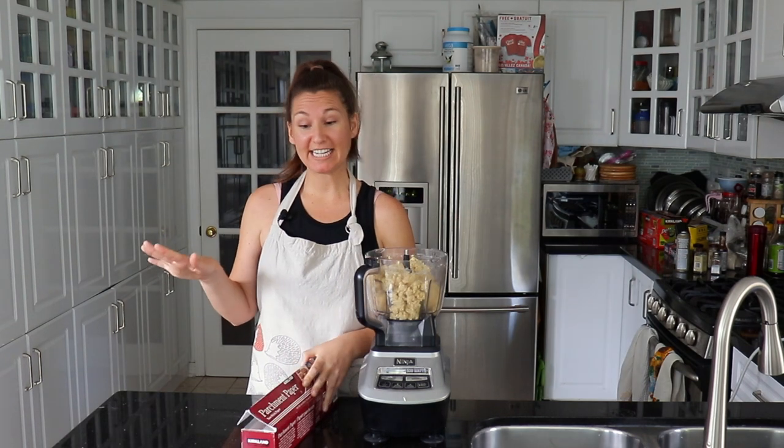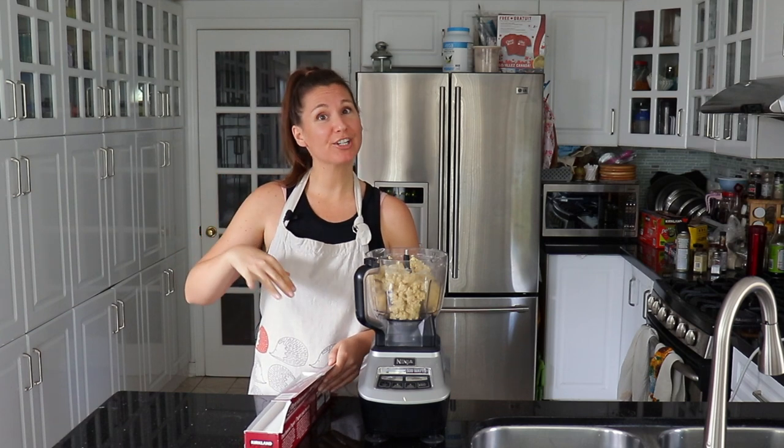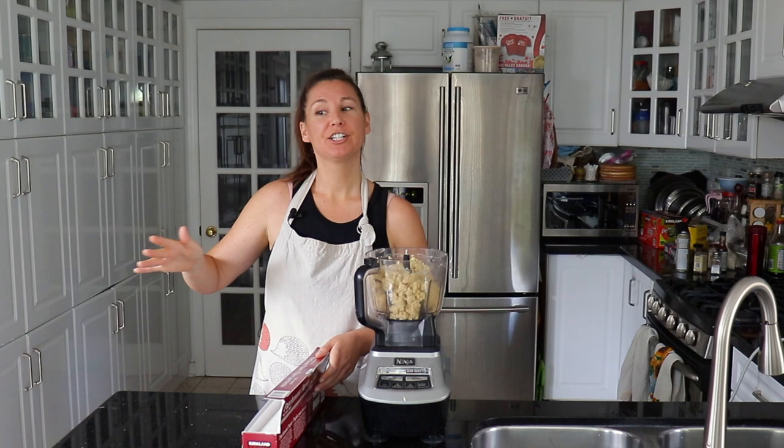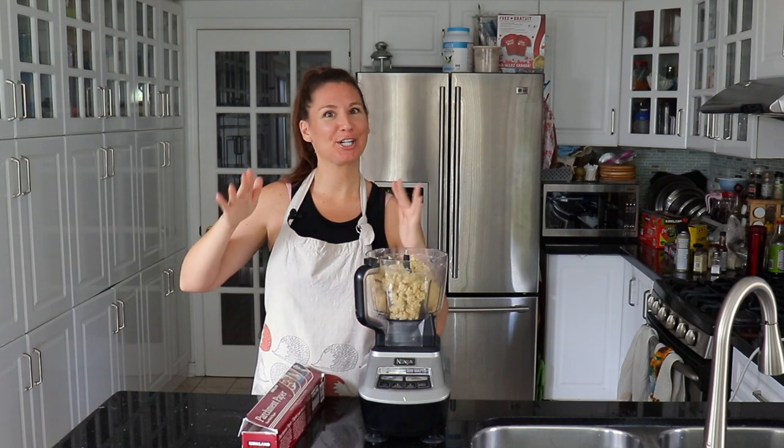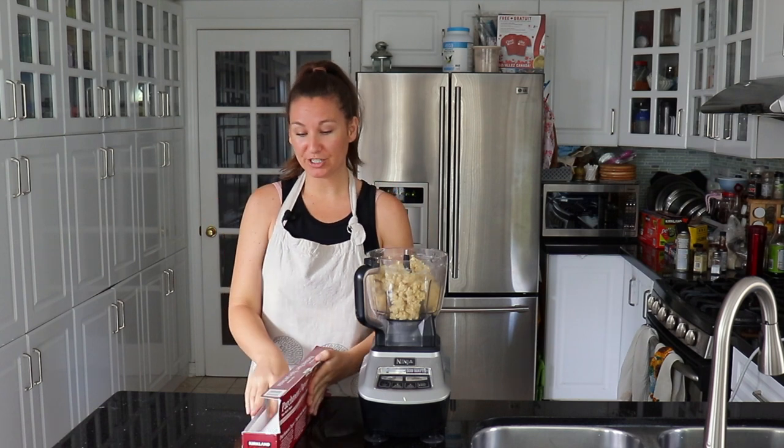The recipe says to bake the seitan in aluminum foil. I personally like to wrap my seitan in parchment first and then in aluminum foil, just to keep a layer of protection against the aluminum foil. I don't know if that's crazy, but that's how I usually make it, so that's what I'm going to do.